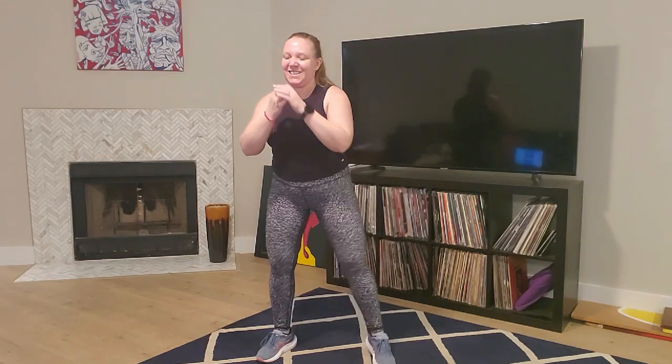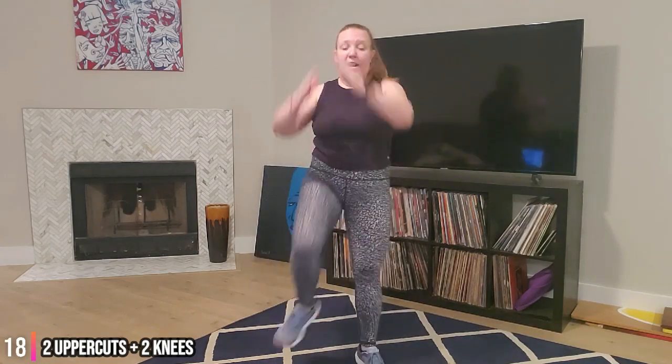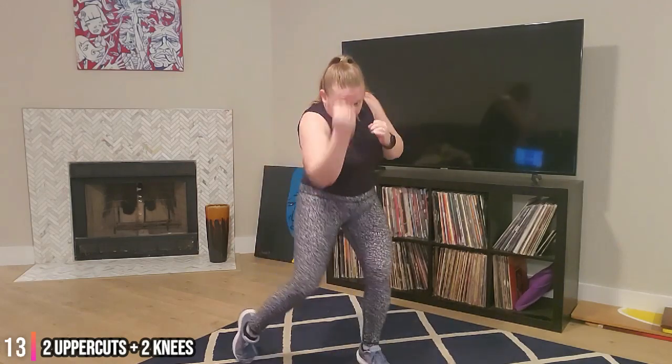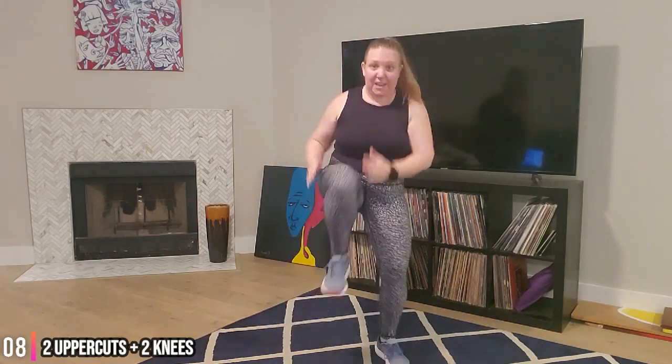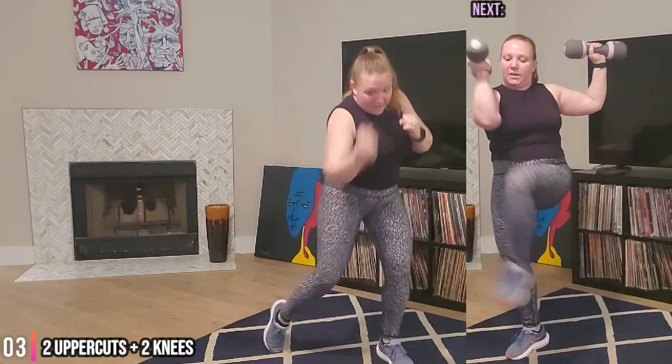Two uppers, two knees - ready, three, two, one, let's go. Two uppers - so that elbow is like coming into the rib cage and then right up under someone's chin. And time - getting ready for that last move.